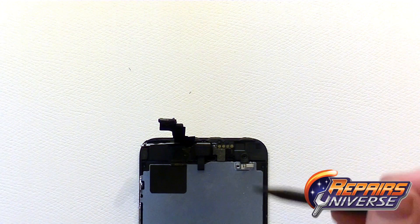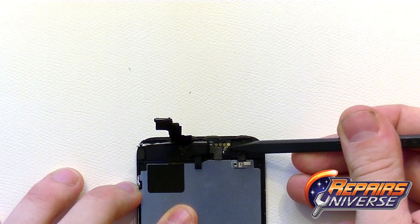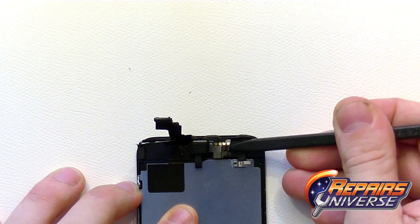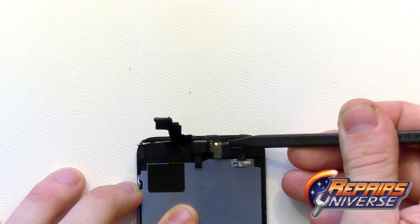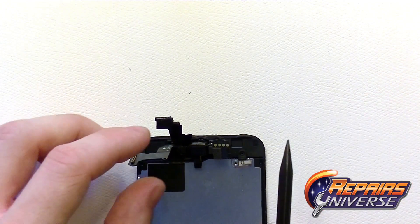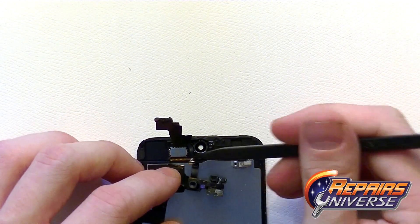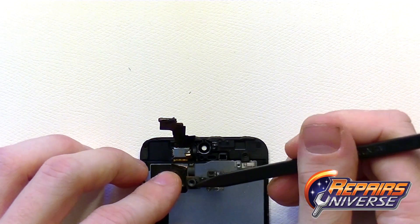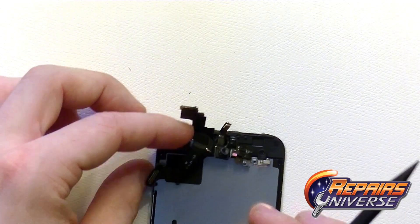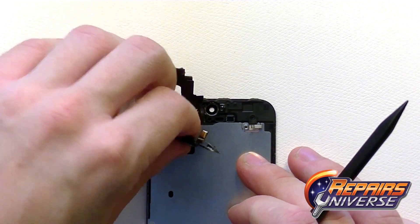Next are the front camera and proximity sensors. Use the point of the spudger tool to lift up the flex cable. There's also the microphone right there. Peel back the front camera and remove it from the device.